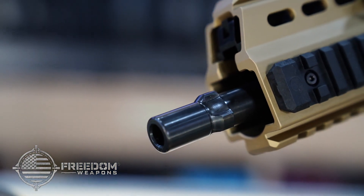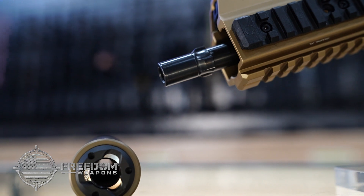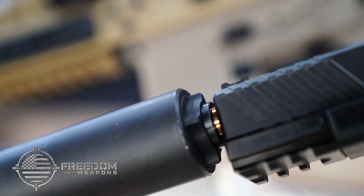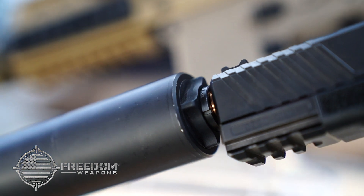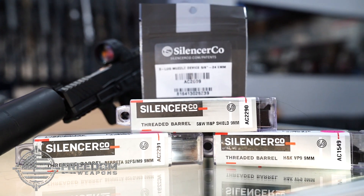The Omega 9K also gives you versatility, allowing you to mount it to one of many devices, including the three lug mount or direct thread. You can also pick up a wide variety of accessories to include suppressor sleeves, threaded barrels, and more to fit any of your needs.